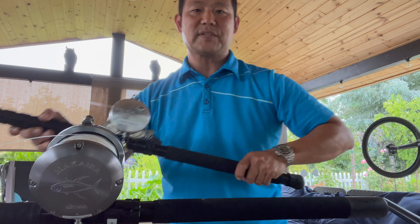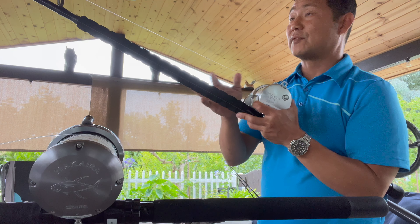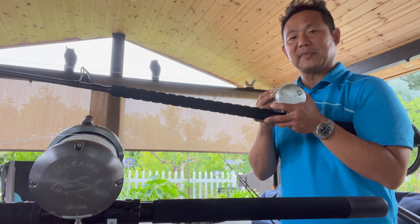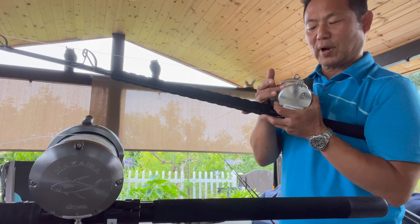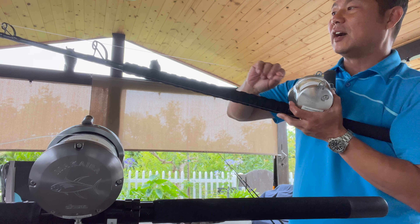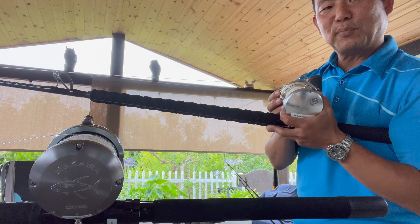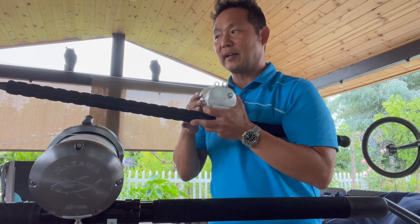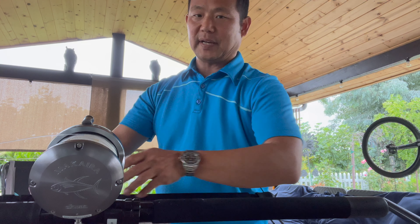Second, I'm gonna show you is this Talica 20. This is the one I use for a single rig — drop it down. This is 100-pound braid with 80-pound fluoro. I like to use Yuzubi four carbons; I'm putting number two hooks on there. Because I'm hearing the fish aren't that big.